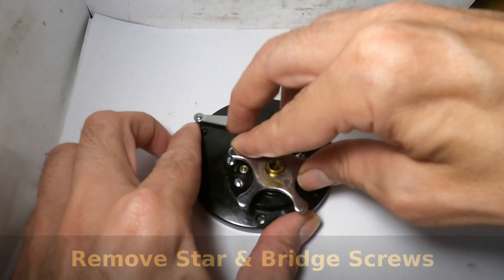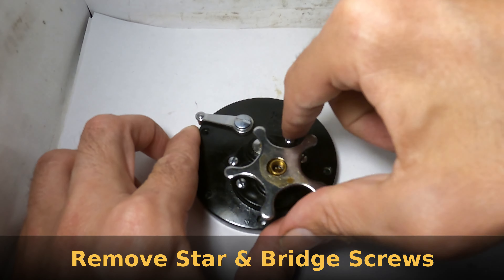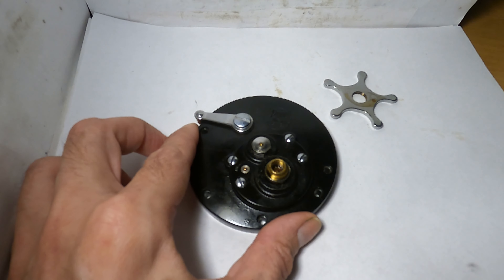You want to simply remove your star drag — that's your star drag dragging. And you're left with your bridge screws, which you're going to remove next. There are four of them.